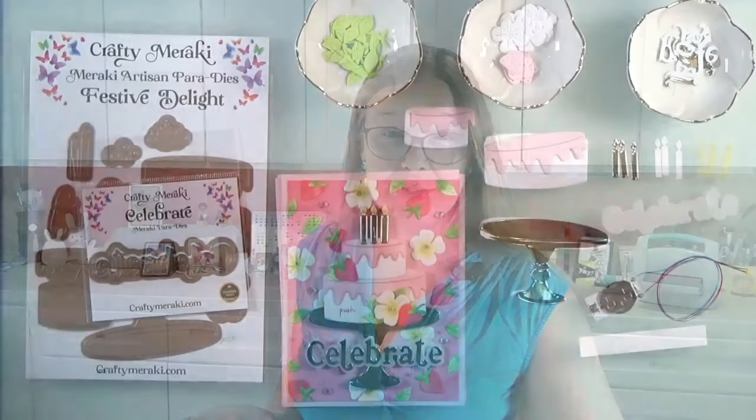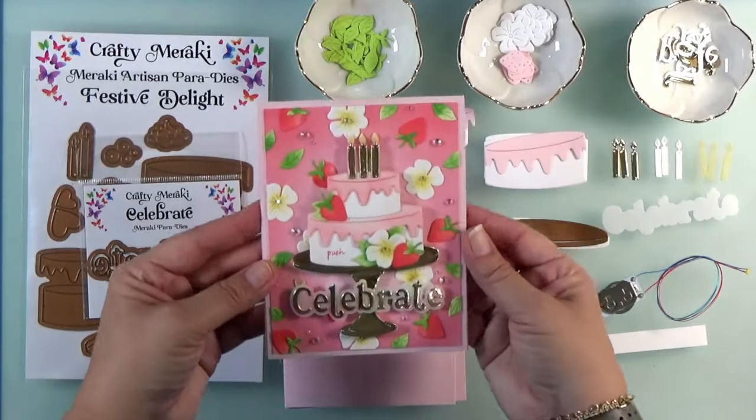Hello! I'm Amanda Stephens of Pear Blossom Press. Are you ready for the Crafty Meraki Retreat this weekend? I know that I sure am. If you're not already registered, it's a free event — you can just sign up. We'll have a link in the description here. Make sure you get signed up because I can't wait to show you how to make this beautiful light-up card.